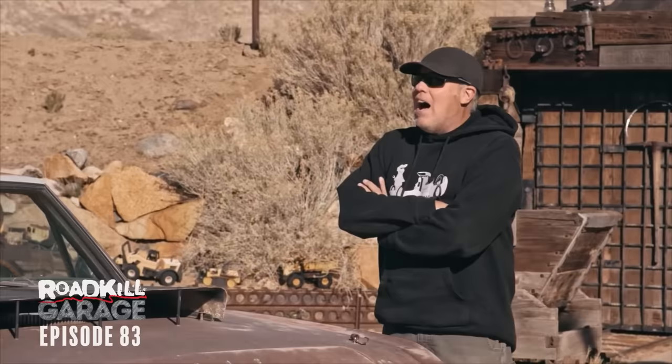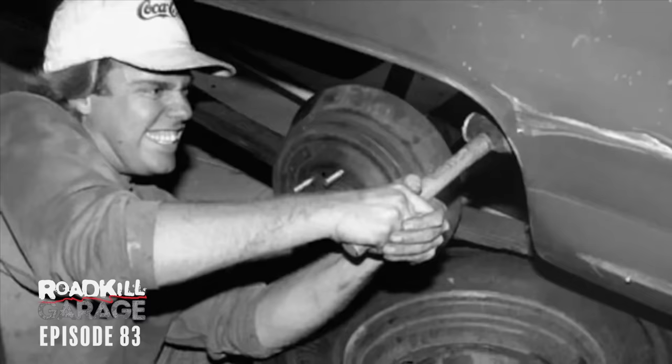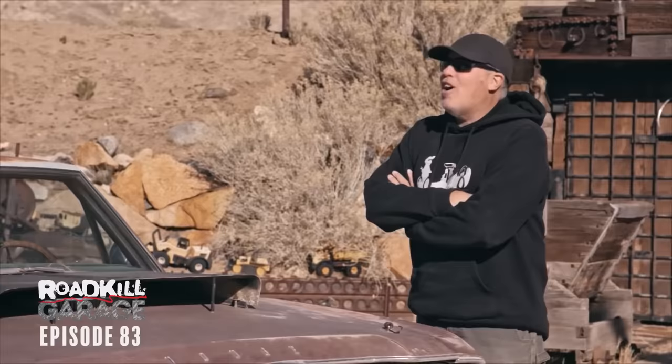Back when I was a staffer on Hot Rod Magazine, circa 1994-95, I built a really well-known project vehicle — a '68 Dart with a big block known as the Cheap Thrills Dart. I guess that put my name on the map for butchering stuff with hose clamp trans mounts and stuff like that. And this car reminded me of it so much.